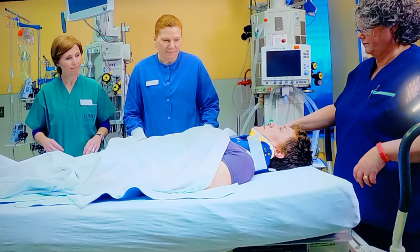Log roll maneuver cannot be performed in patients with unstable spinal injury, because it can worsen the condition. We perform this to prevent further neurological damage to the patient's spine and to prevent secondary neurologic damage. The patient with spinal injury in trauma and post-op spinal surgery is different from other patients, and we have to handle the patient's spine with utmost care.